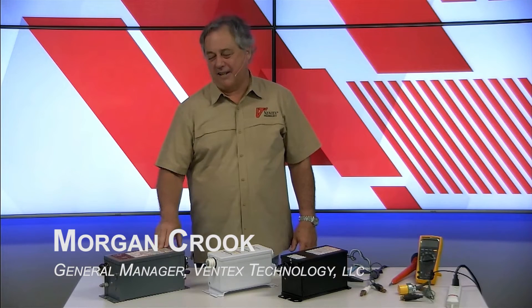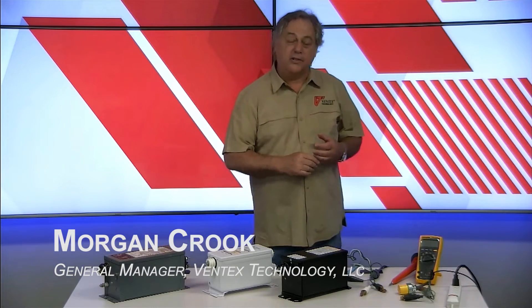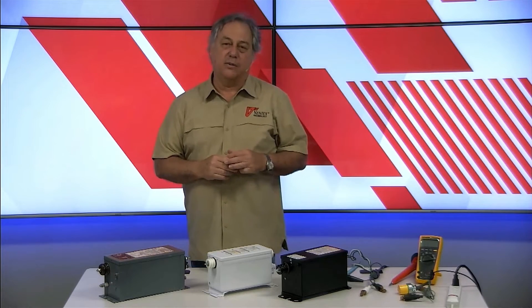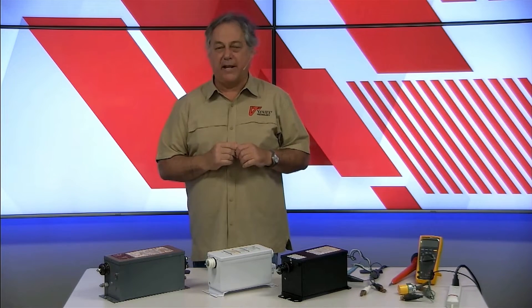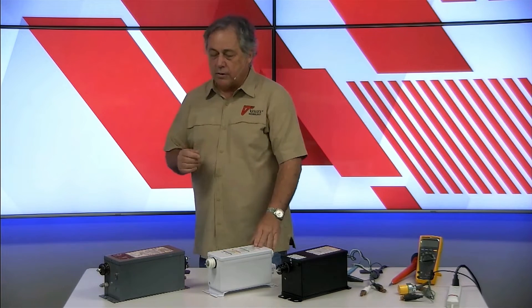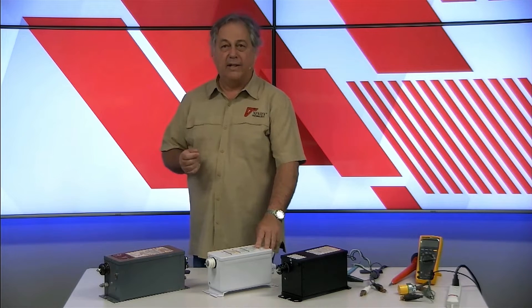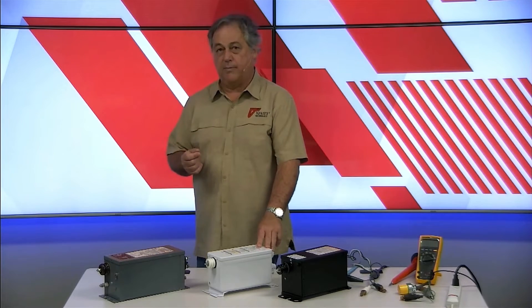Hey, I'm Morgan Crook from Ventex Technology. We are well known for our electronic transformers, and certainly these days electronic transformers are dominant in the industry — we sell far more of those than magnetics going into modern signs these days. But there are a lot of good reasons to be using magnetics, which we've been selling for a really long time and have continued to make updates on to improve their performance.